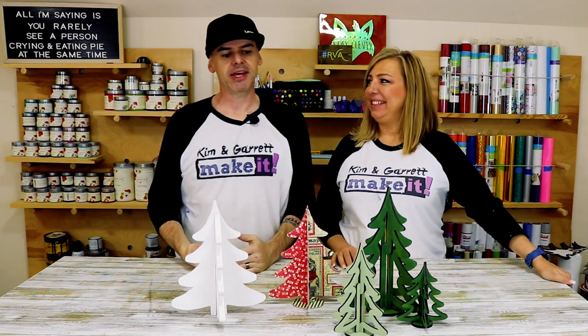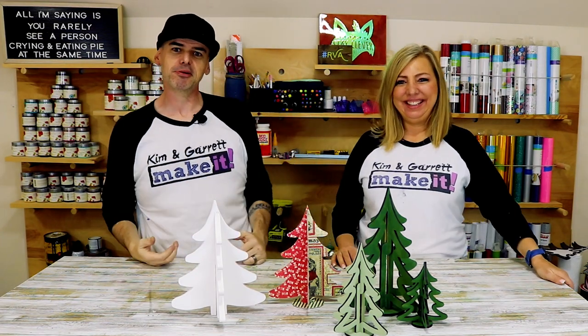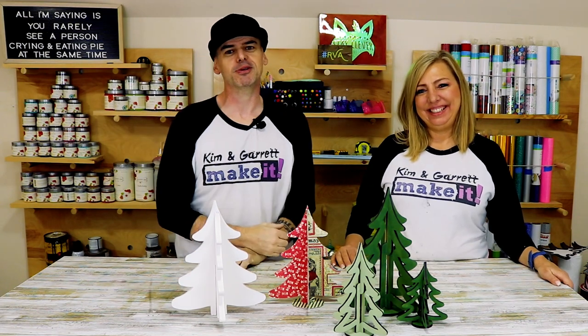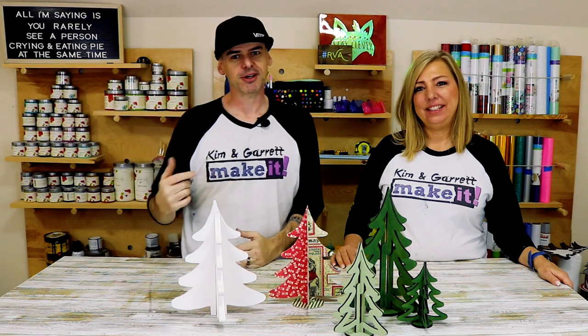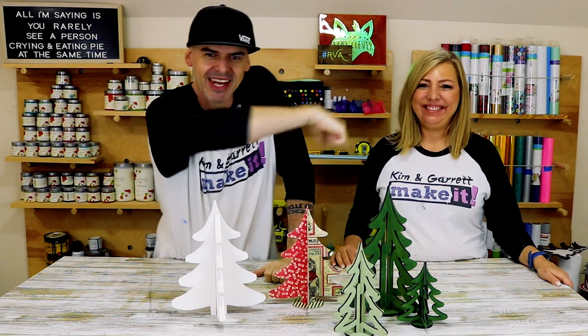Me and Kim went lumberjacking today and we cut up three different trees using three different tools: a jigsaw, a Cricut, and a Glowforge. We'll show you how we did it right now.